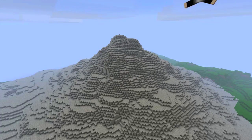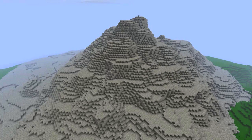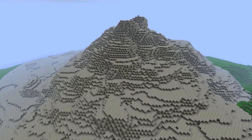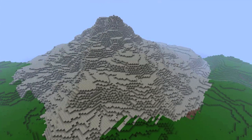Hey guys, Wellstarbursts here, and welcome back to my Voxel Sniper tutorial series. This episode we're going to cover the topic of terraforming. Terraforming is the act of manipulating the topography to your liking by making various terrain features such as mountains, valleys, oceans, hills, and rivers.